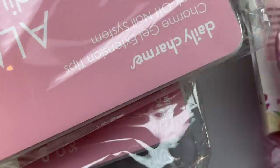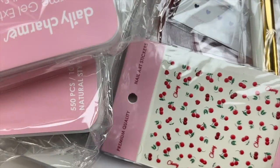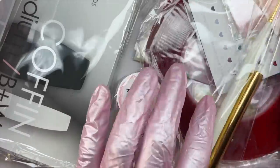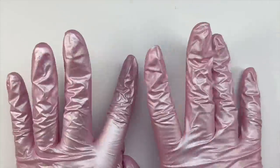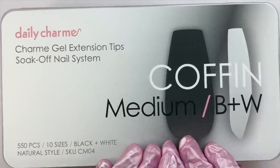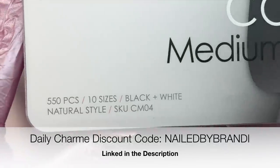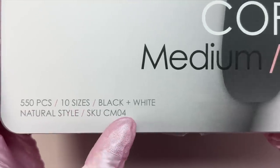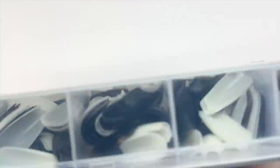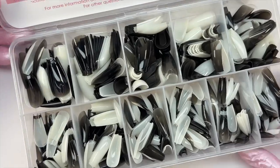As you guys may know, I am a brand ambassador for Daily Charm, so all of these items were sent over to me as PR, but I was able to pick out the items that I wanted from the website. If you've been watching my videos, you probably know that Daily Charm is my absolute favorite nail brand ever. I love their products so much — they literally have so many amazing products and are constantly adding new things. I do have a discount code: it is NailedByBrandy, and it can save you some money off your purchase. I'll be leaving that down below in the description box with my affiliate link, and I'll also be linking the products I show and use down there as well.